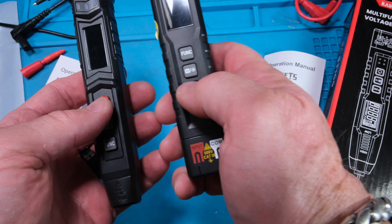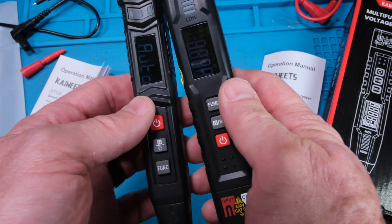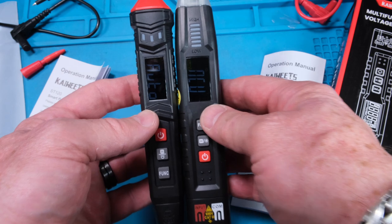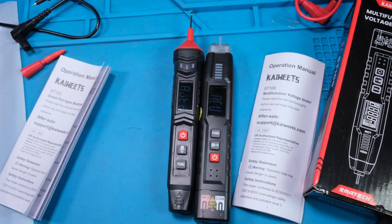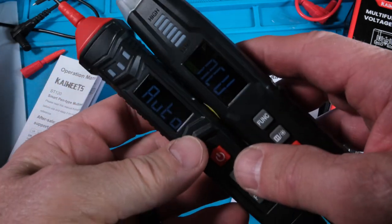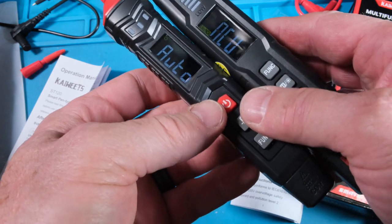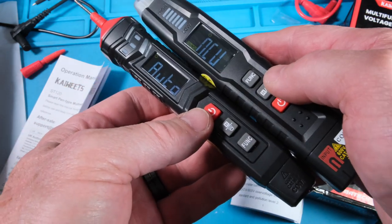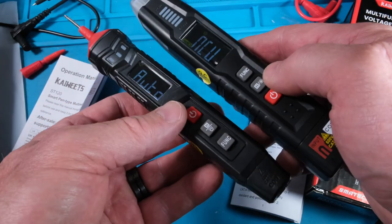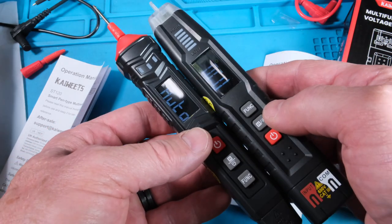Hold the button down — yep, there we go. This type of display is difficult to see with lights on. In person I can see them much better. They're not super bright displays, but they're easy enough to see in person. On camera with lights on them they're really difficult to see.